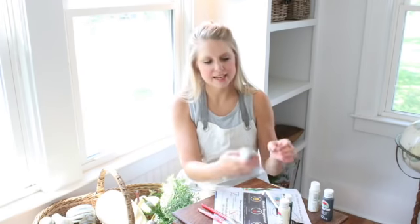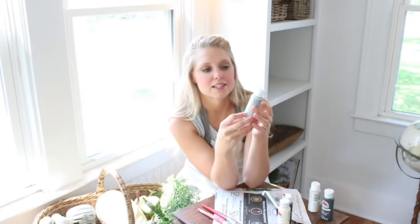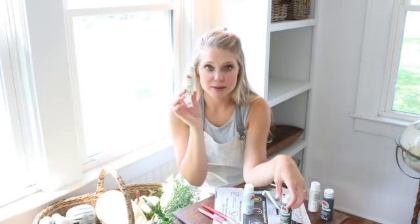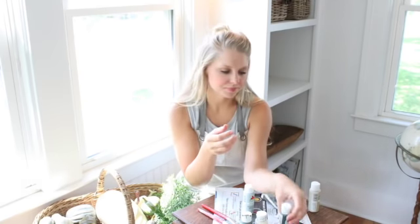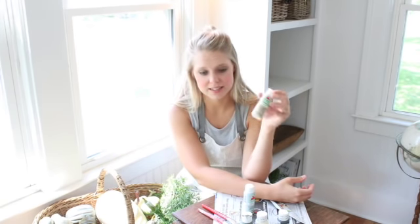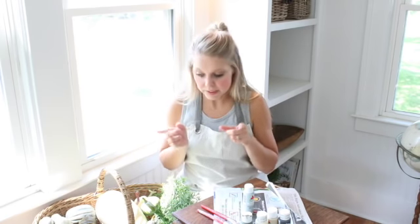The colors I'm using today are just cheap acrylic paints from Walmart — they're like 50 cents each. I've got granite gray by Apple Barrel, antique parchment, English ivy, a pavement color, and warm buff. We are gonna mix these up and do all kinds of things with these colors. I also have some newspaper here to paint on — you could use a paper plate if you wanted to.